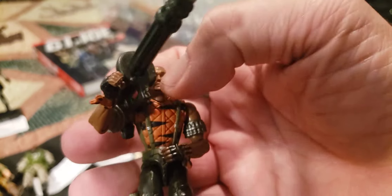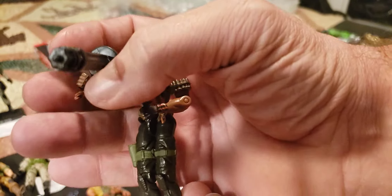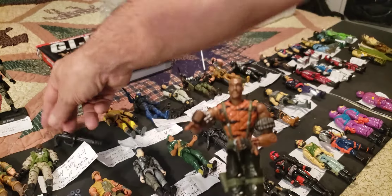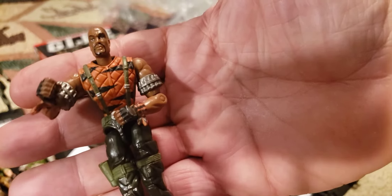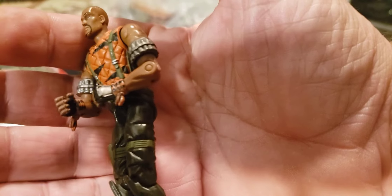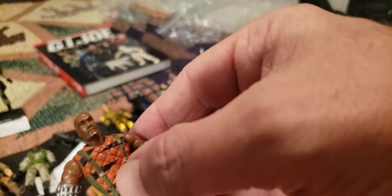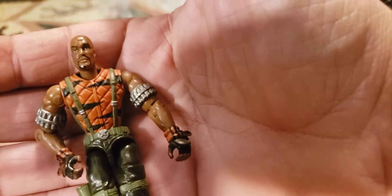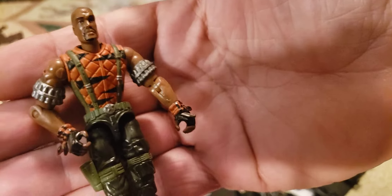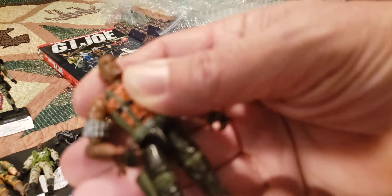Now we've got series 19, 2003 — Roadblock, Tiger Force, with this big huge Gatling gun, chain gun, black plastic. This was a Tiger Force two-pack with Wild Bill. He's got some ammo around his arms, no pistol in the holster. Tiger Force just means he's got a vest with orange and black stripes on it. That is Roadblock version 10 — it's not too bad, it is an O-ring figure.